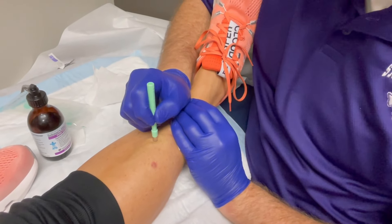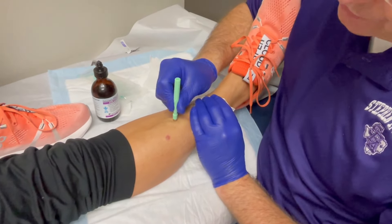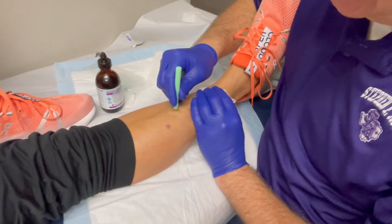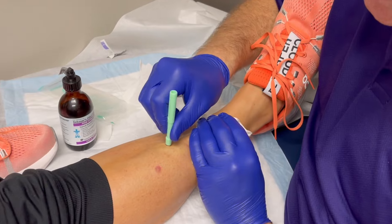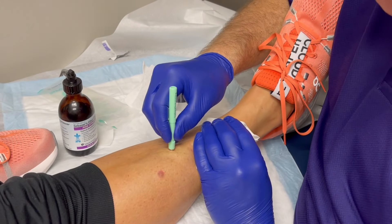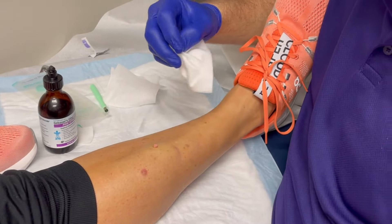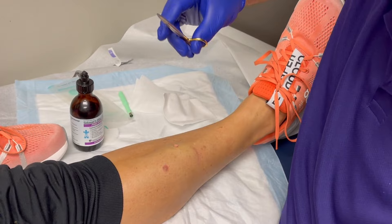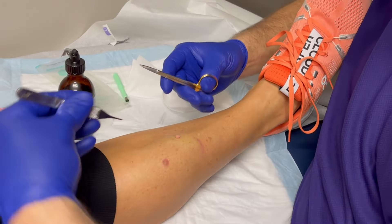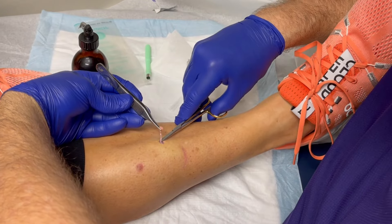We just give it a little twist like that. This is an easy procedure — really anybody who has an office-based practice can do these. This is not something you have to send your patient to a dermatologist for. Forceps — I'm gonna grasp the lesion right there, and then just make a little snip.